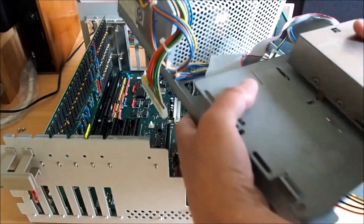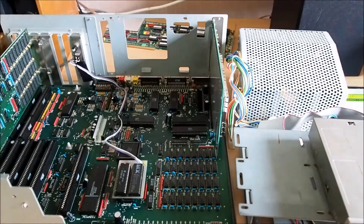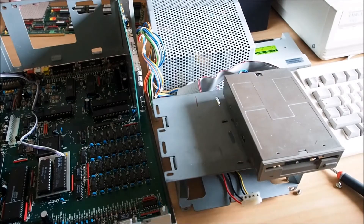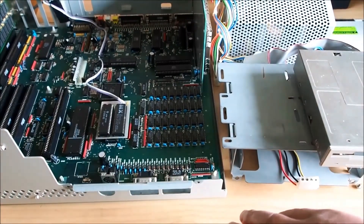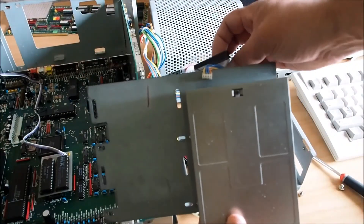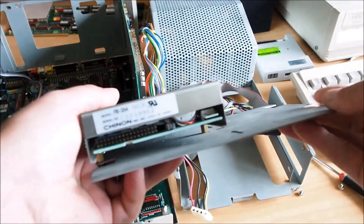The power supply and floppy unit comes out like so, and the floppy carrier is held in by four screws on either side. The power supply itself is held in by a couple of screws at the back and two down the front. Once you get those four screws out, the whole floppy drive carrier comes out. I've also disconnected the ribbon cable from the back of the floppy.